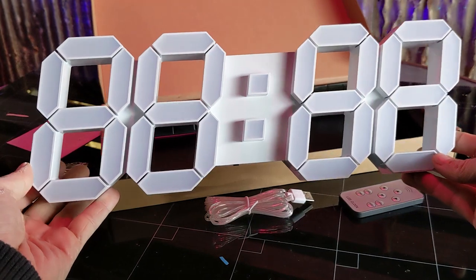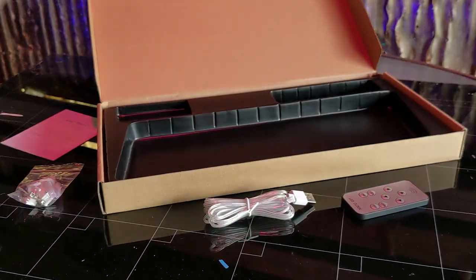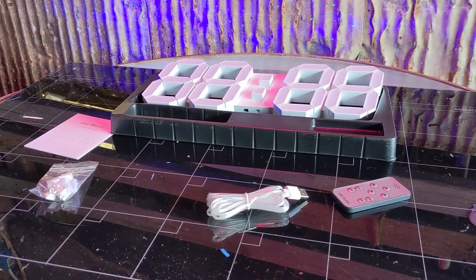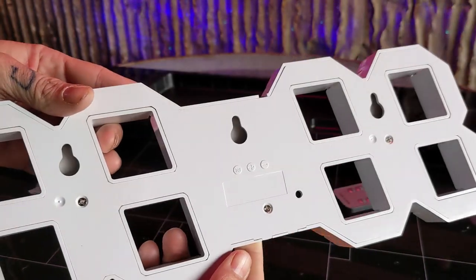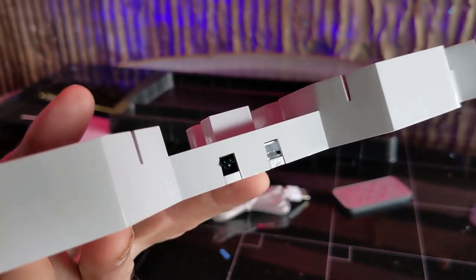All you need is a spot to plug in your USB cable, and a screwdriver if you plan to mount. The back of the clock has mounting holes to hang it up as well as buttons to manually change the clock. Then the bottom has your power port.